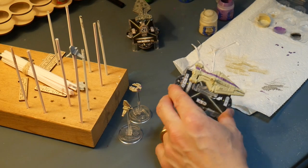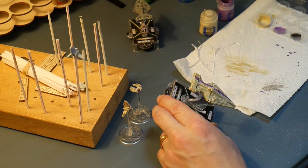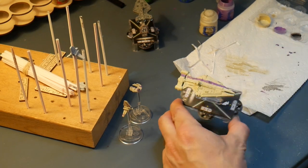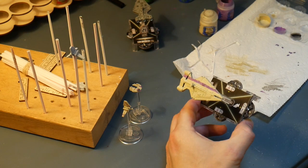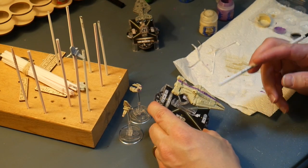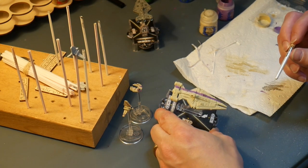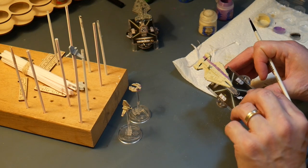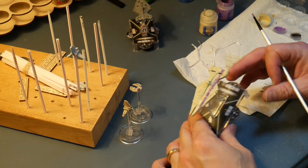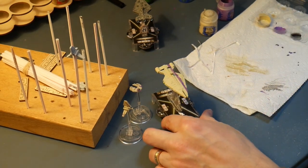That came out probably even a little bit better than I expected with the masking tape. I don't see a lot of touch-ups that I'm going to have to do — maybe a couple of minor ones, but not that much. I think that's going to work out well. We'll let that dry a bit, come back to our Mechanicus Gray bits, and then after that we'll probably get to doing a wash, a dry brush, engine glow, all of that. Pretty happy with how it's coming so far.